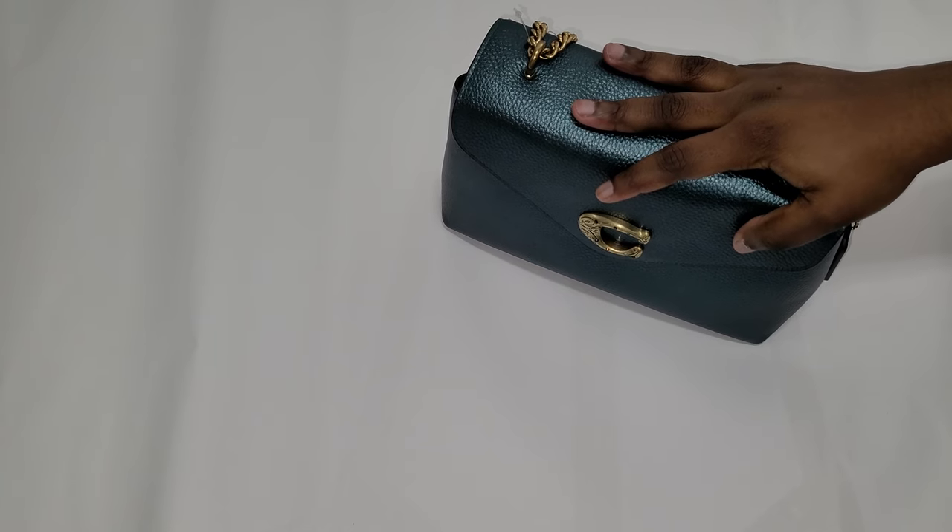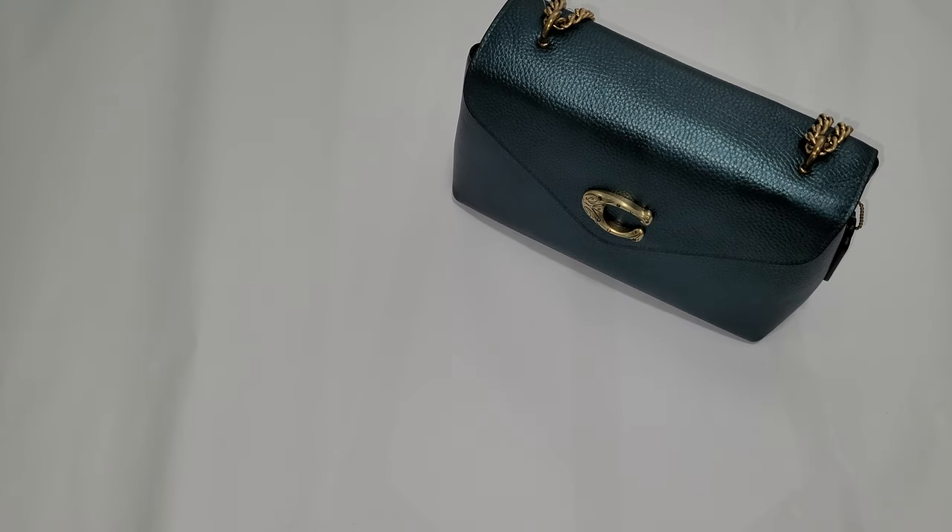It's only available at the Coach Outlet — I didn't see the Tammy on Coach.com, though they might release it there soon. It's currently only on CoachOutlet.com and in outlet stores, and you might find it in different colors depending on your store.